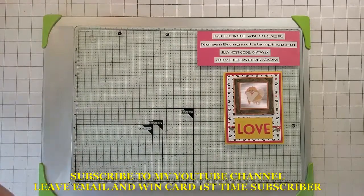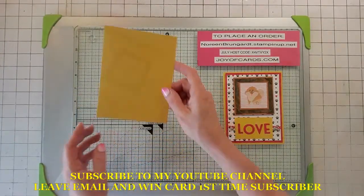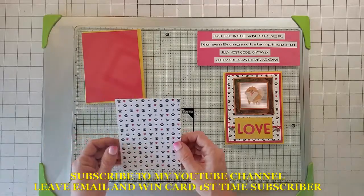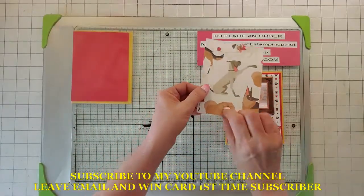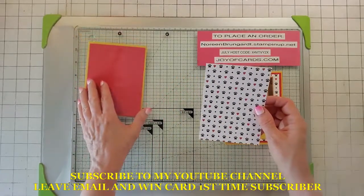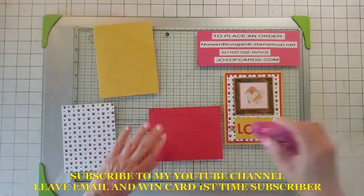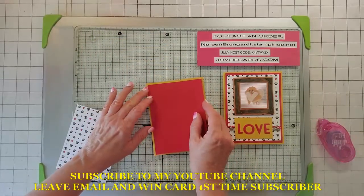The first thing we're going to do is start out with our card base — this is crushed curry, five and a half by four and a quarter. Then we're going to cut some real red, which is five and a quarter by four. We're going to use this paper here, which is the back from Playful Pets, and this one is five by 3.75. We can go ahead and put the red one on and layer that up.